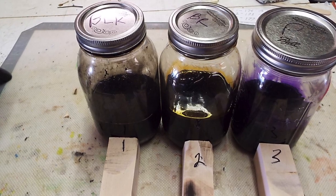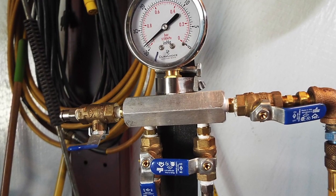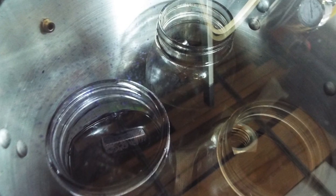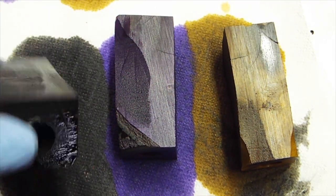I dyed them when I stabilized them — purple, black, and brown. Here they are under vacuum. You can see them under vacuum. This is after 24 hours — you can see there's no bubbles. This is after I took them out of the cactus juice.